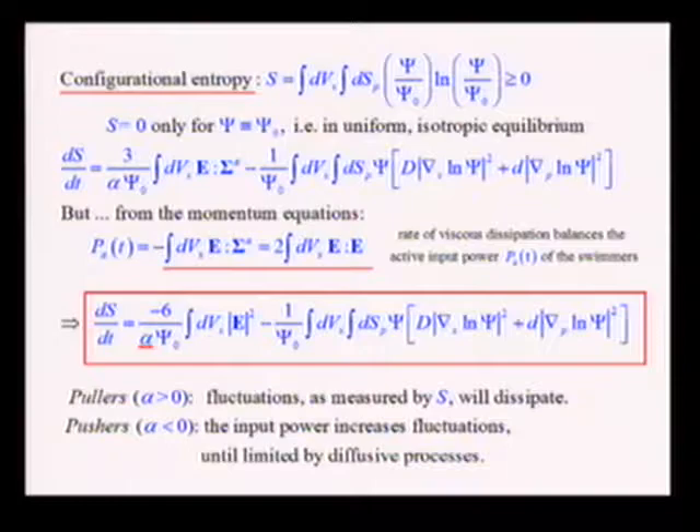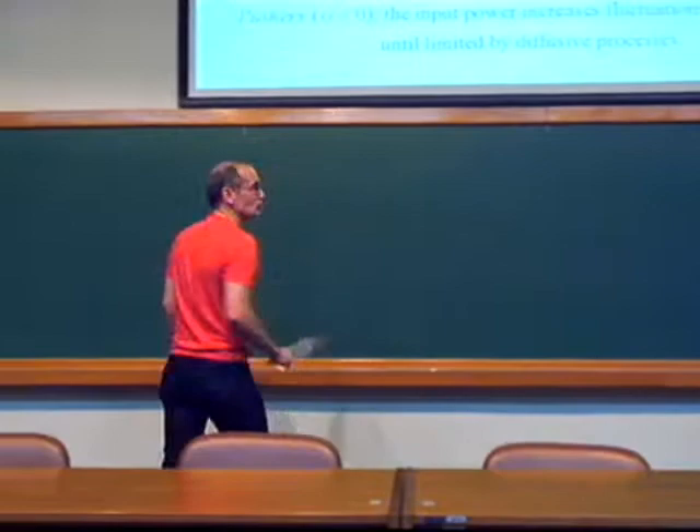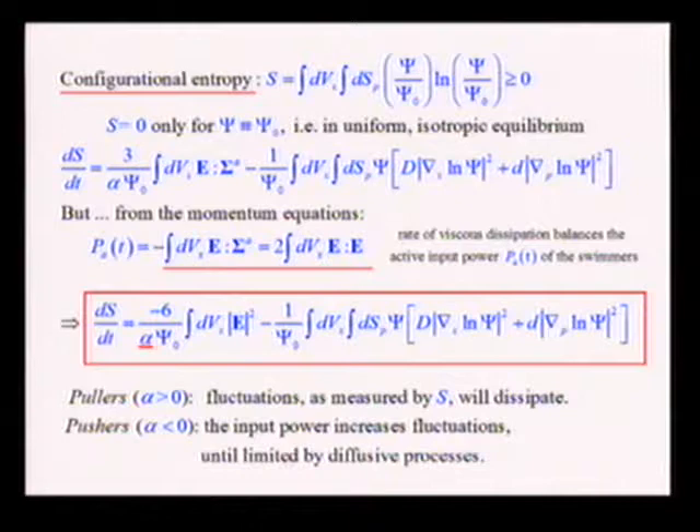The time rate of change of this energy-like quantity comes with two terms on the right-hand side. One arises from diffusive processes that pull down fluctuations, bringing entropy toward its minimum of zero. The other is proportional to the rate of viscous dissipation in the system — balanced by the rate of work done by the swimmers. That stresslet, now renamed as α under non-dimensionalization, sits in front of a strictly positive term. For pullers, where α is positive, fluctuations will dissipate monotonically — a nonlinear prediction independent of initial conditions.